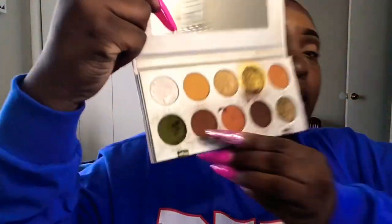Definitely get this palette from Ulta — the price is probably around $12, so that's not bad at all. Right here I'm just setting my eyelid with my Maybelline setting powder from Walmart, using my I Am Zephthi brush. I always make sure you set your concealer wherever you place it — with a loose powder or press powder — so your shadow won't crease.